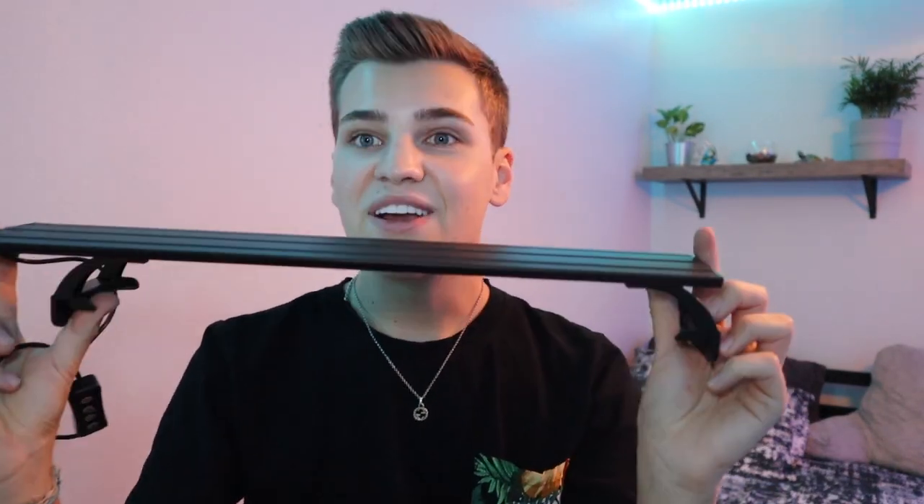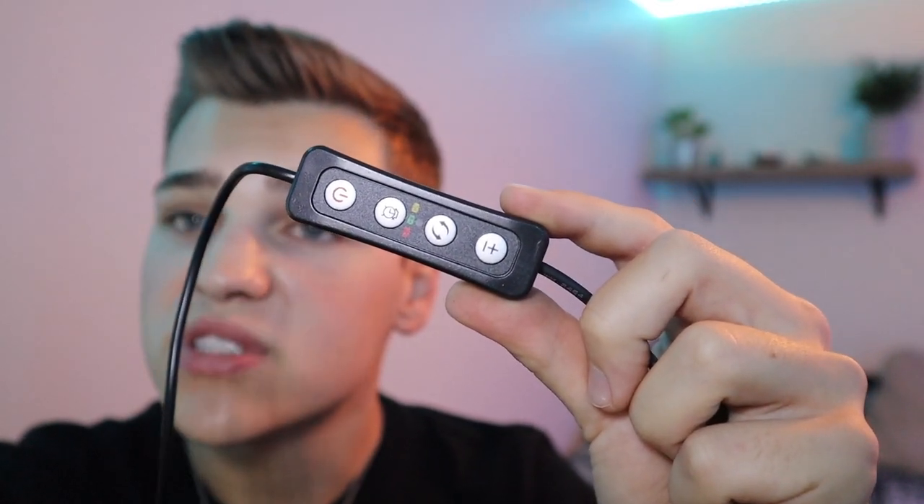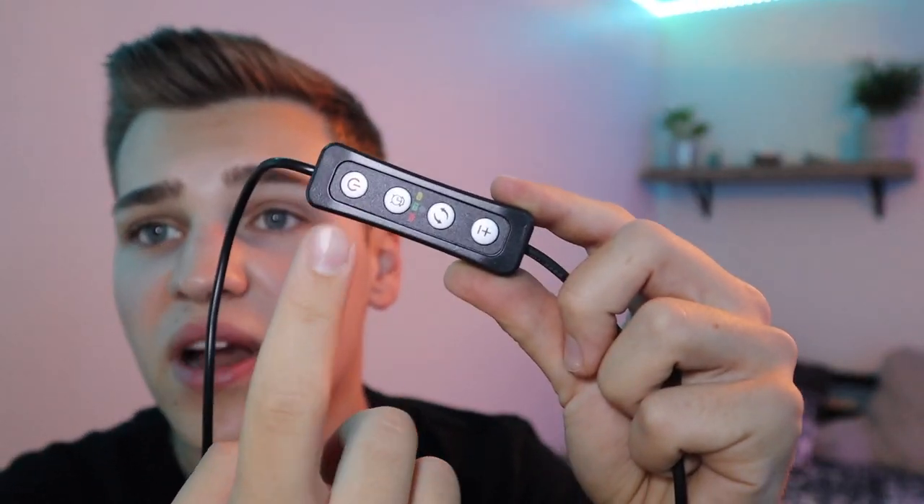Moving on to the light — this is a full spectrum light made to grow plants, with a built-in timer and a couple other cool features. It's super thin, comes with built-in mounting brackets to sit on the rimless aquarium design, and right on the cord is the built-in timer. You can adjust the brightness of the light, turn it on and off, adjust the timer, and there's a little power brick to connect it to the wall.